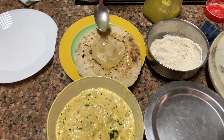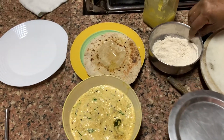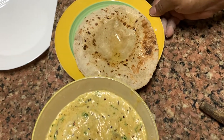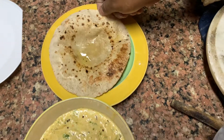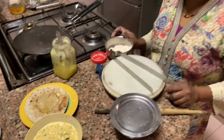Wow, this is really wow! This is how you do it. This is Baingan ka Bharta with Dahi and Jawara ki Roti. Try it, have it — it's yummy, yummy, yummy!